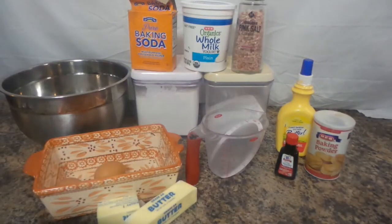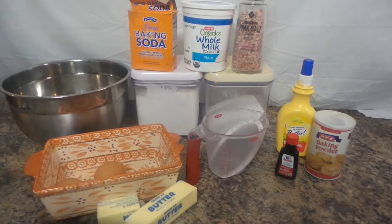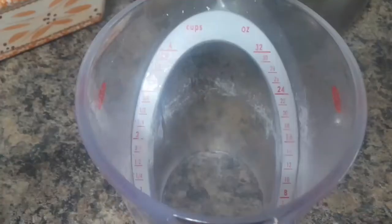Hi guys, I'm Katherine, this is my channel My Fair Katie. I can't use active yeast or any kind of yeast, or sourdough — those things just do not agree with me. So this is how we're gonna make this: no waiting, no proofing, none of that. See how it goes, bear with me.